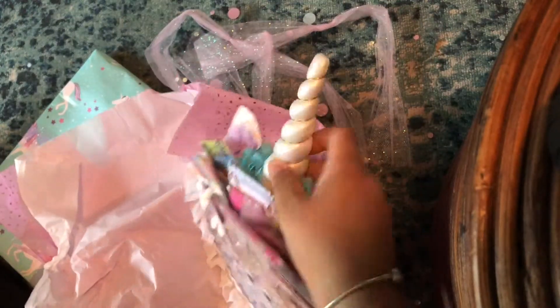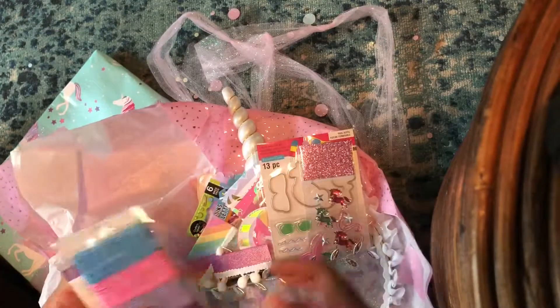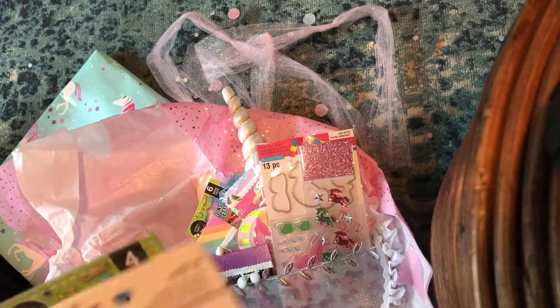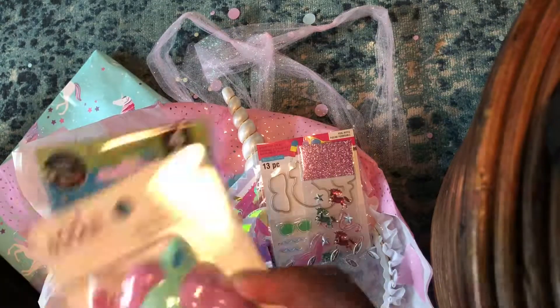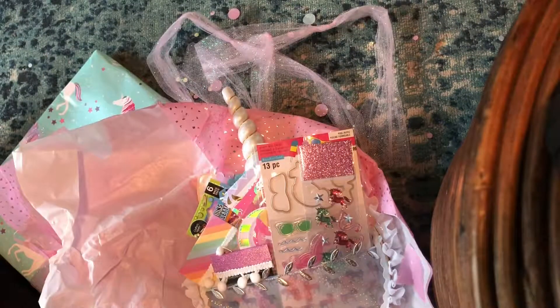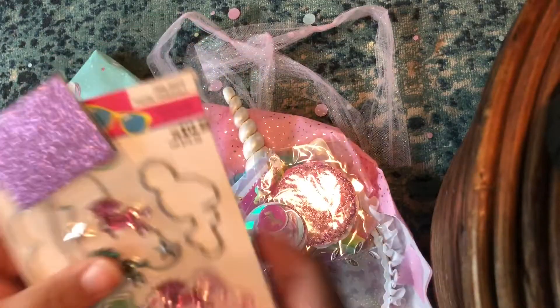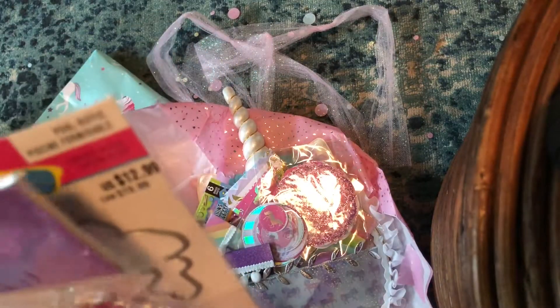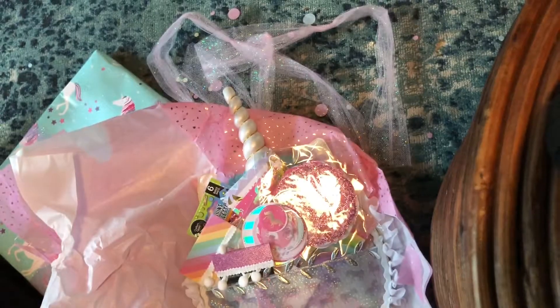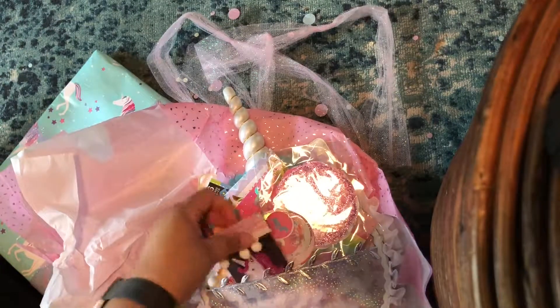Oh my goodness — the loaded hoop! I forgot about it; I was so distracted by all the awesome things she included. Squishy stickers — I've never seen that before. Squish it, stick it — how cool is that? Stretch lace! Oh my goodness, look at how cute these unicorns are. Oh my gosh, I can't get over it, this is so cute!